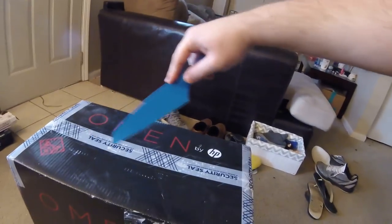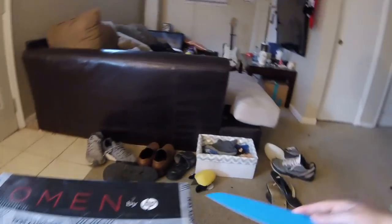Alright everyone, so we're going to go ahead and get into this unboxing. I can't do this ever without one tool, and one tool only — Old Blue. He's phenomenal, he gets a lot of things done. It's weird when it makes that noise. So let's go ahead and get into this. We're going to see what's in this box here. I'm excited. Don't want to hurt it. Old Blue gets the job done, boy.